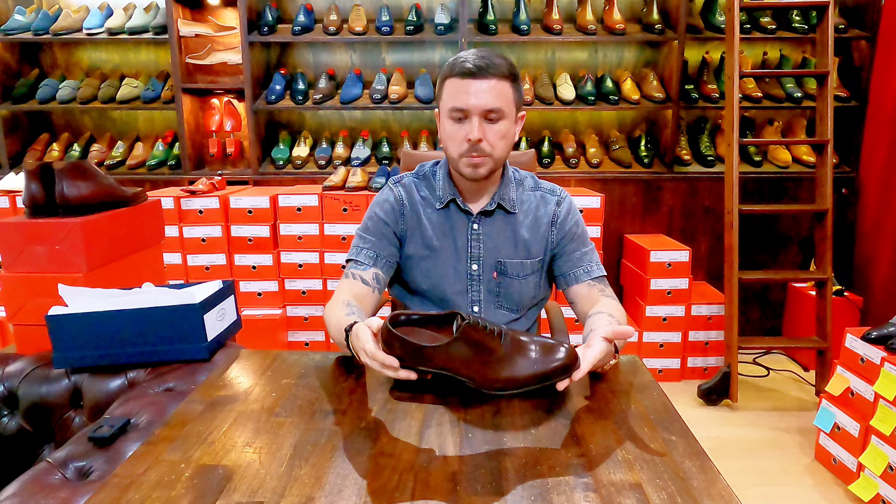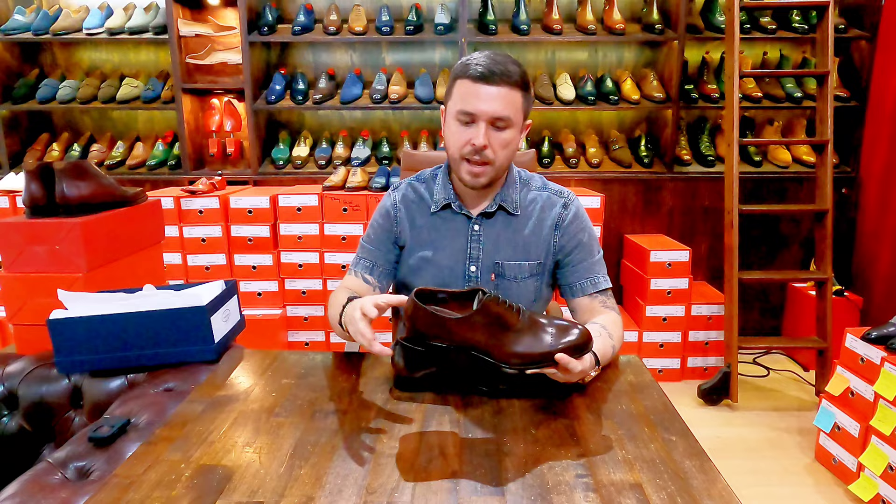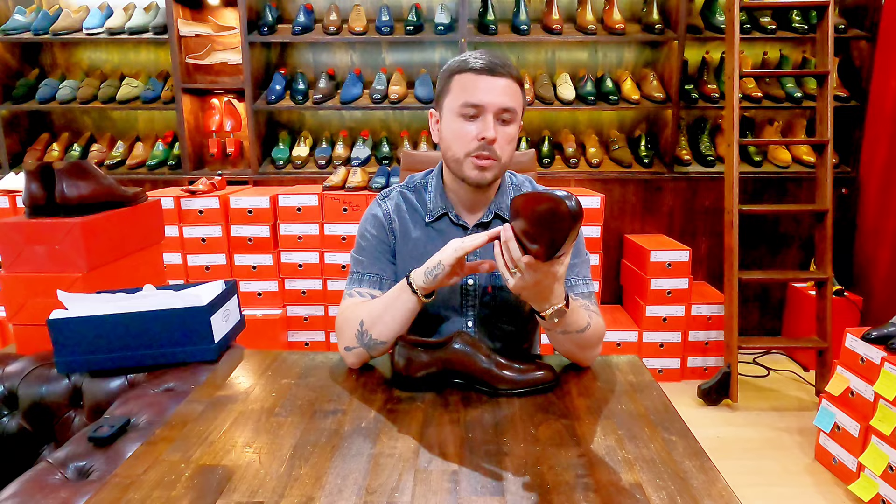I love the color of this shoe — it's very beautiful. They call it dark brown antique calf. As you can see, this appears to be a crushed leather and it's a very beautiful, lovely dark brown shade.